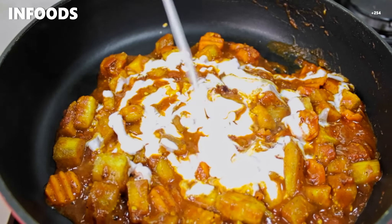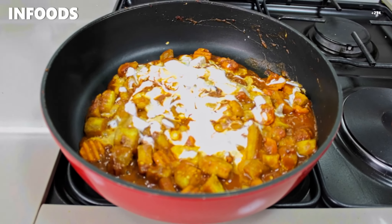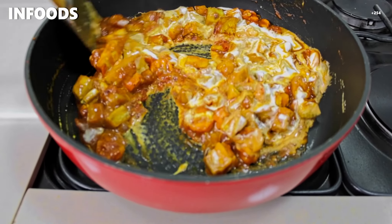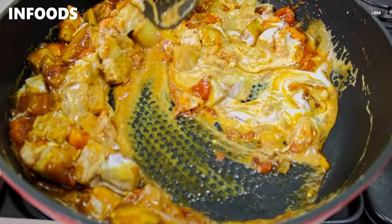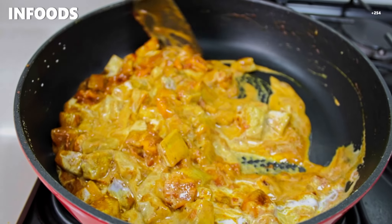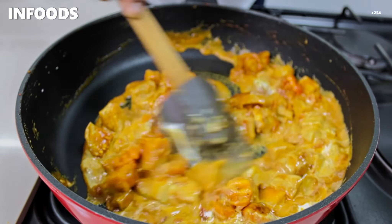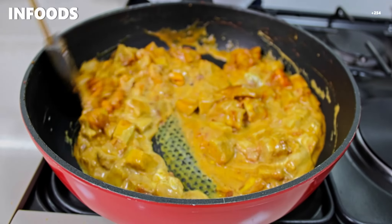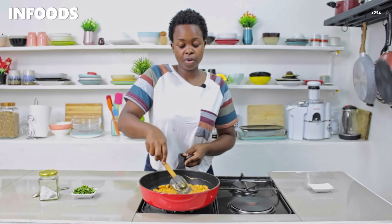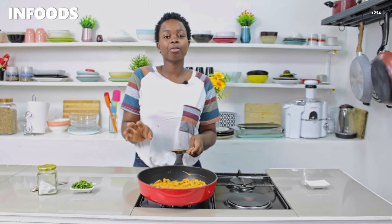Let me tell you, this is going to be so good. Stir it in and look at that change of color. Then I'm going to reduce the flame to low and let my eggplant curry simmer for a couple of minutes.